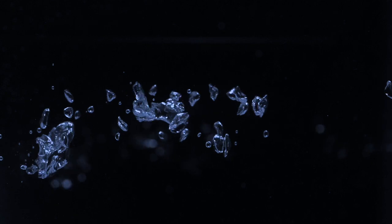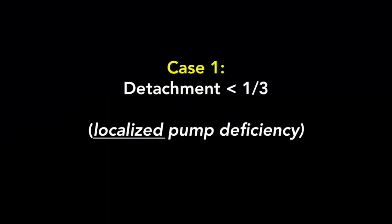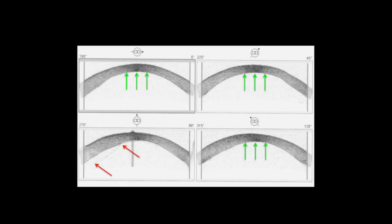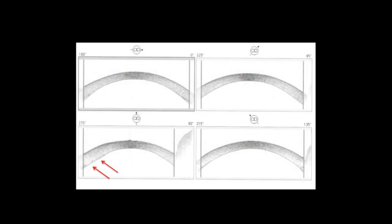Case 1: detachment less than one-third of the total area of the DSAEK graft, or localized pump deficiency. In this example, the one-week OCT shows the overall cornea compacting quite well, with only one small area of detachment in one frame, amounting to less than one-third of the entire graft. The area of detachment, denoted by red arrows, can be thought of as localized pump deficiency. Since the rest of the cornea is compacting well, particularly centrally, this detachment can be observed. One week later, the detachment was almost completely resolved.